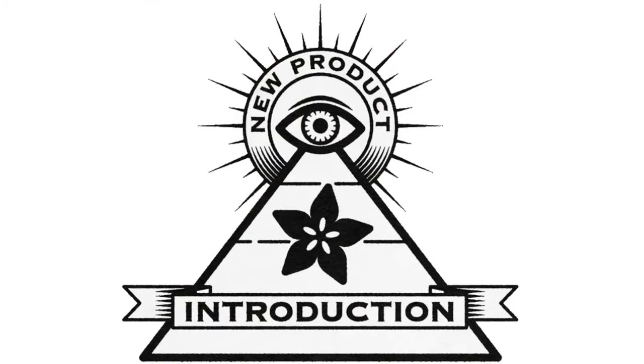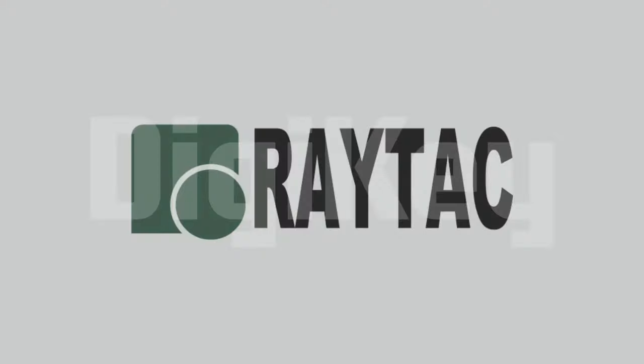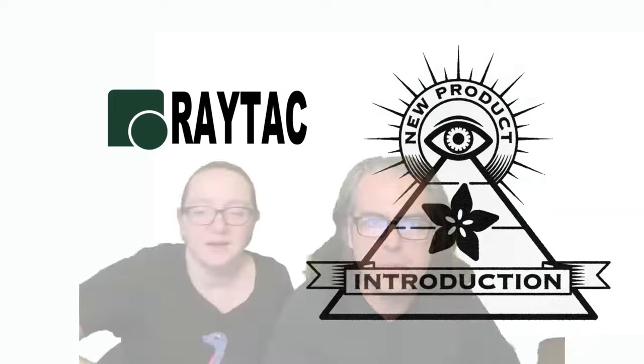Hi on NPI, a new product introduction brought to you by DigiKey. Ray Tech is the company. What is the new product of the week this week?